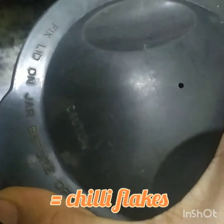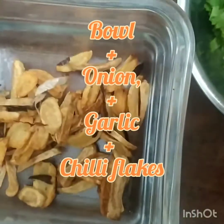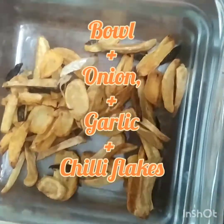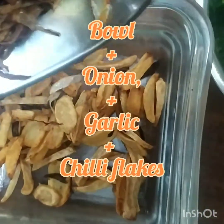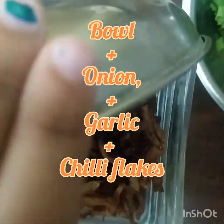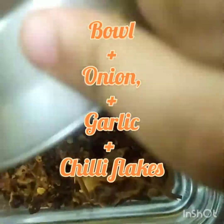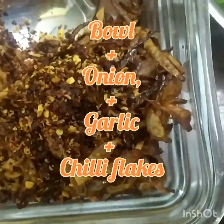Take a fresh bowl. Add the crispy garlic cloves and the crispy onions. To the same bowl, add the chilli flakes. Mix them evenly.